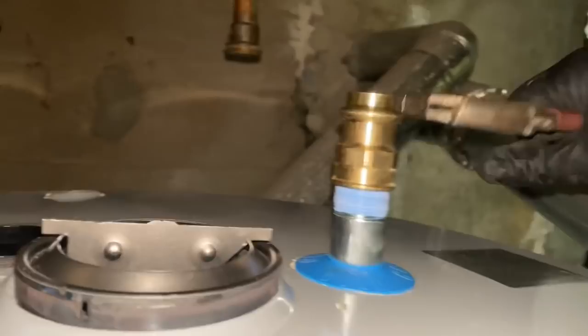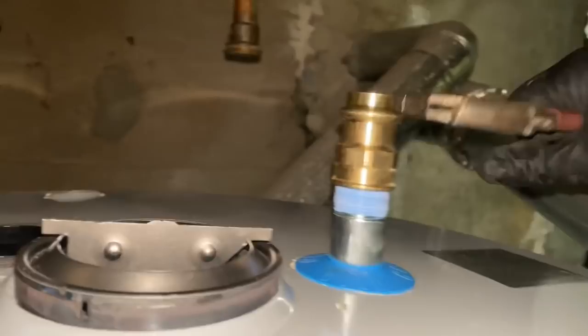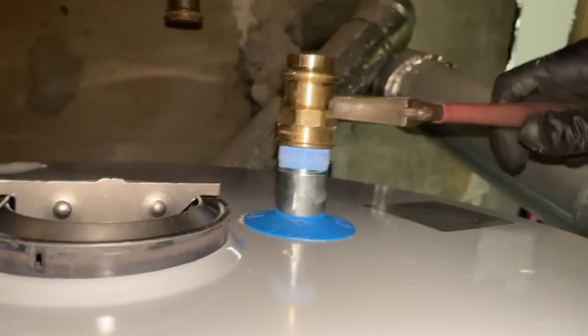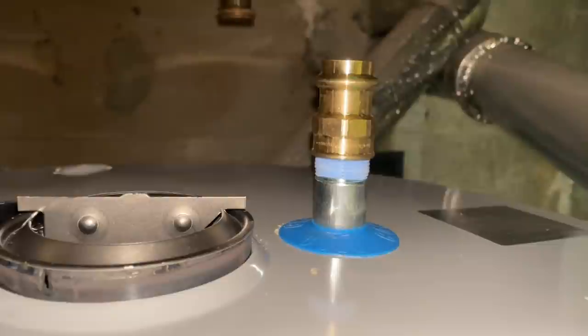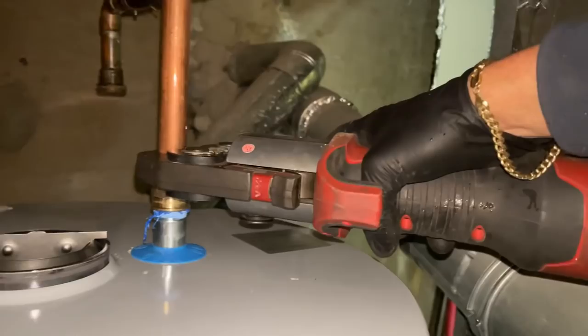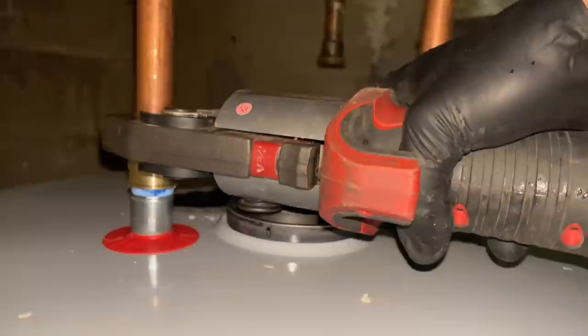Many of you have commented on previous jobs about the lack of dielectric unions. I'm in the Long Island, New York City area — we don't use it. But I typically put a brass female adapter on my nipples coming out of the water heater. Getting the job done.